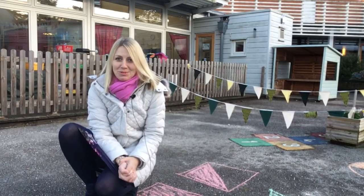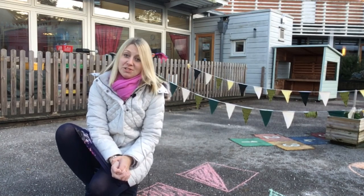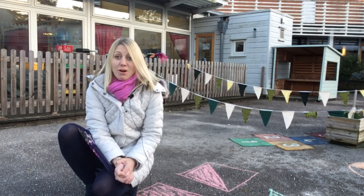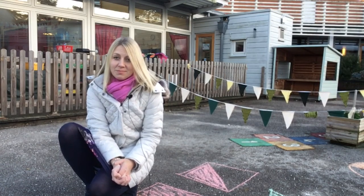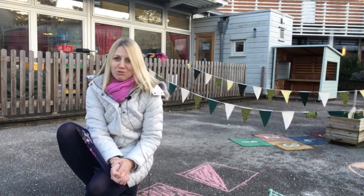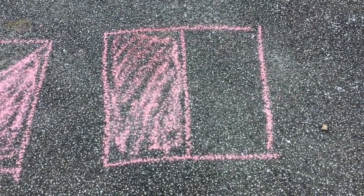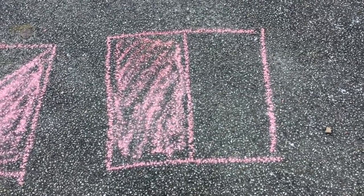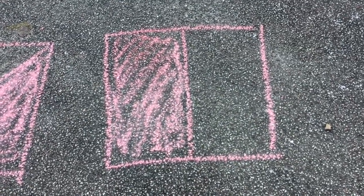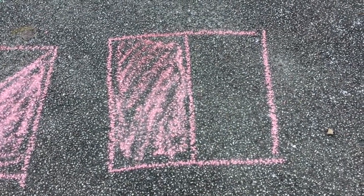I've come out into the playground with my chalk to draw some shapes and find a half of some different types of shapes. Remember, a half is one of two equal parts. First of all I decided to draw a square and I've drawn a line down the middle and shaded one side to show one half. Can you see that both sides are exactly the same size? They've got to be equal parts to be a half.